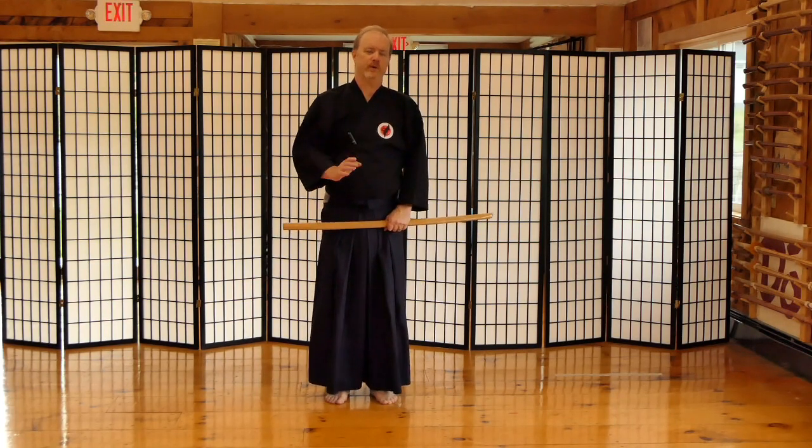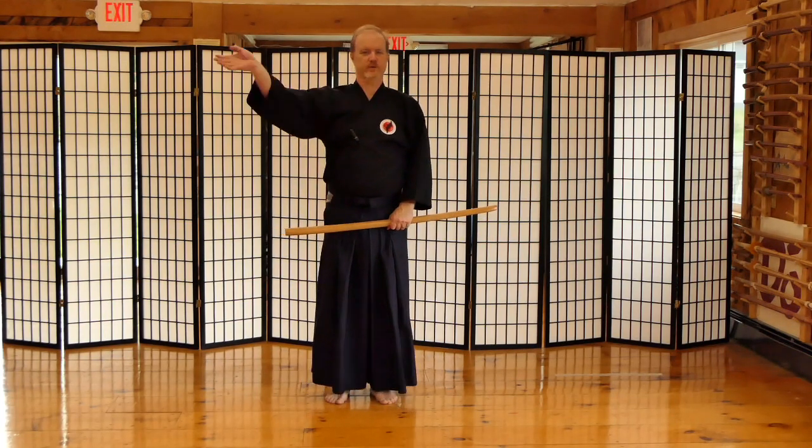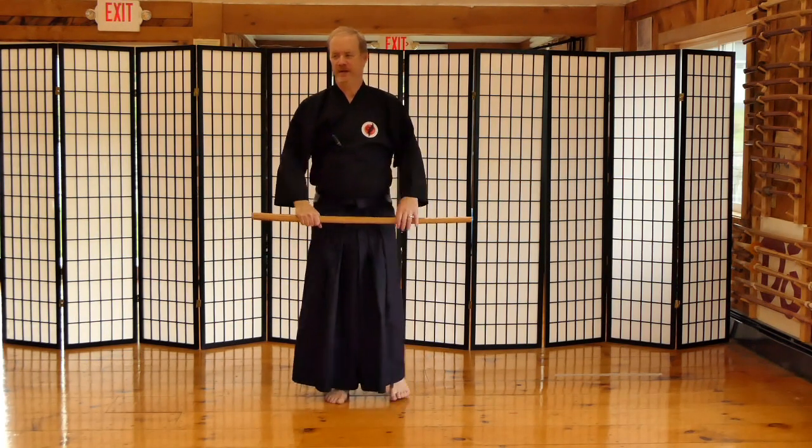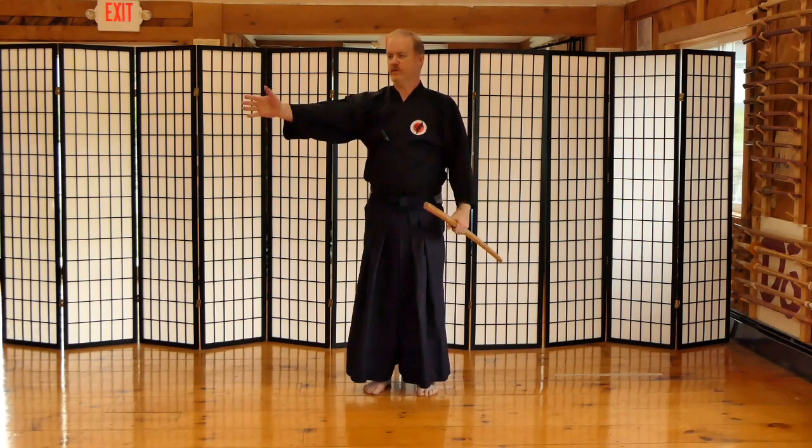I'm going to show you right now how to get the most out of Hapogiri, rather than just haphazardly swinging your sword around and getting warmed up, which is the first step. I like to tell folks we start from the head and work our way down to the feet when practicing Hapogiri.